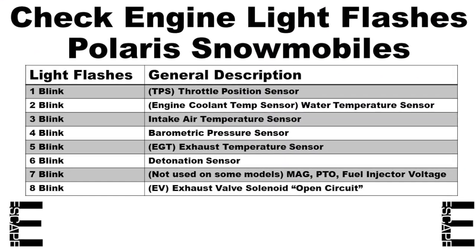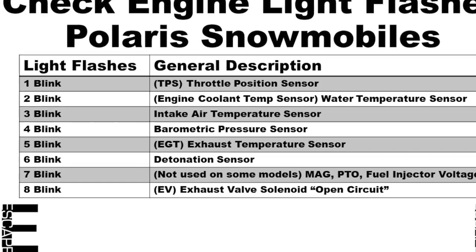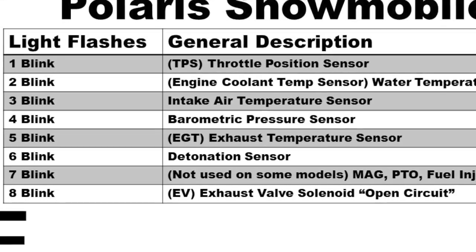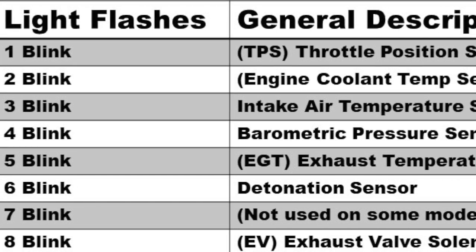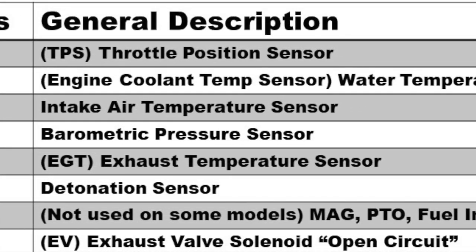We don't need a fancy computer tool — we just need to count how many times the light flashes, as it corresponds with a specific issue. After not finding anything in the owner's manual, I started calling around and compiled this chart from a variety of threads and forums. How many times the light blinks corresponds to different potential issues with a variety of systems and sensors on the sled.